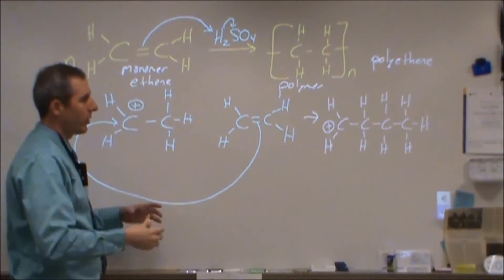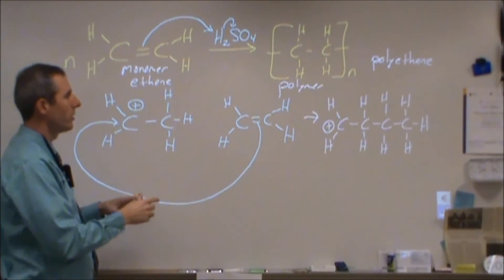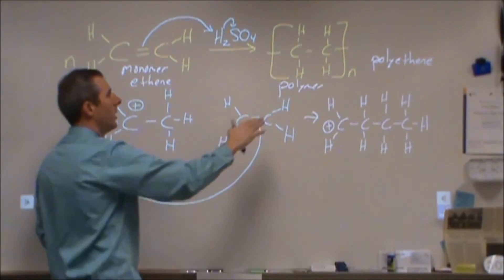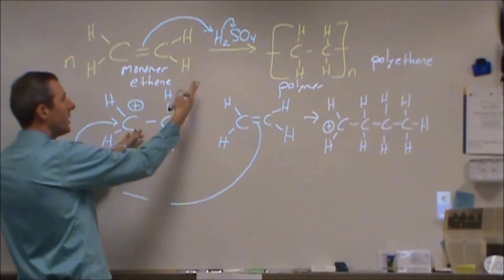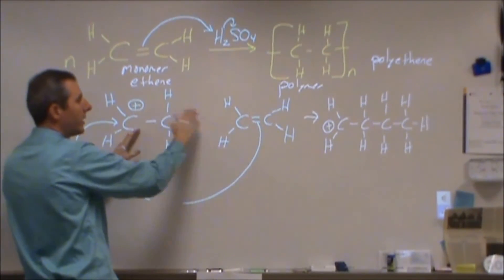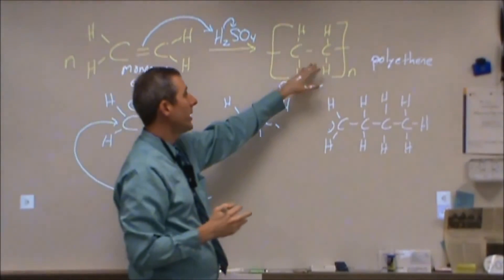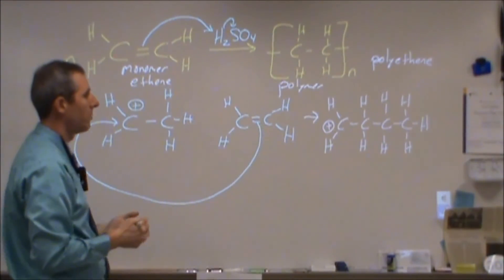That's the way the mechanism works to create this long chain. For higher-level chemistry, you should understand the relationship between the polymer and the monomer. A lot of students see a double bond in the monomer and a single bond in the polymer and don't understand how that change occurred. Through the mechanism, you can see that the acid catalyst causes that double bond to form a single bond first, and then the double bonds are used to link the different monomers together. This is still called polyethene even though there's no double bond present, because it's composed of ethene monomers.